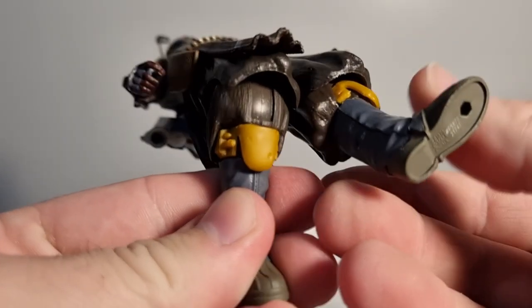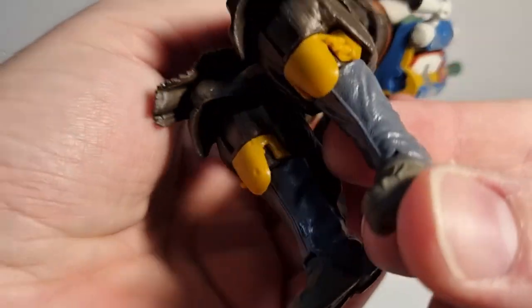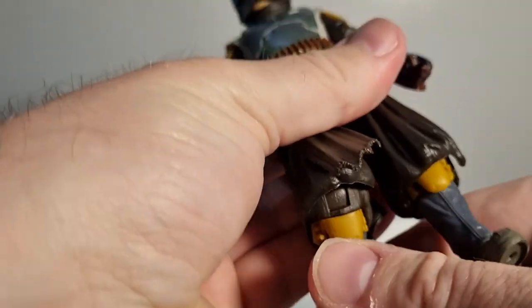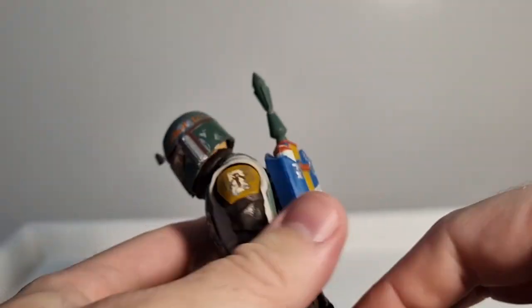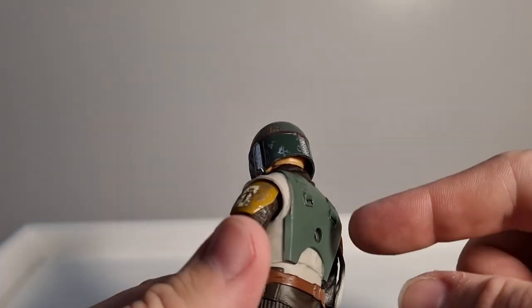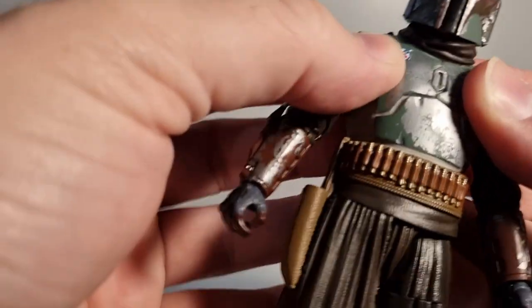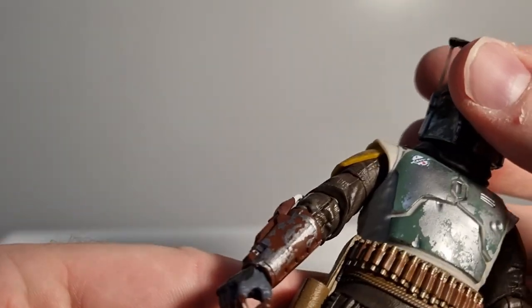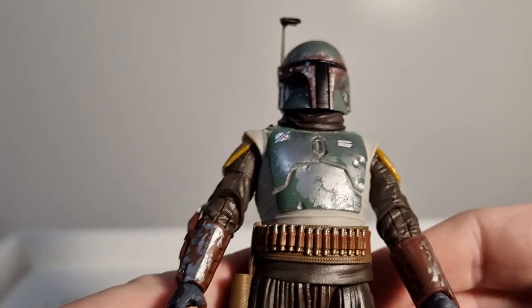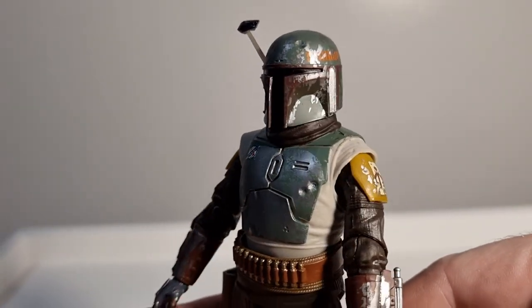He's got his knee darts under there. I still love this figure — the way it's sculpted is great. You can see the jetpack is falling out quite a lot because it's really only held in by the rubber outer armor — it's just got that base skeleton underneath. But yeah, dig it.